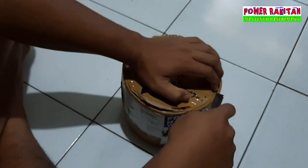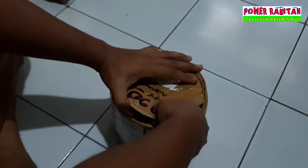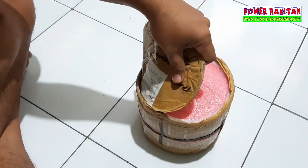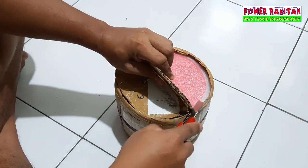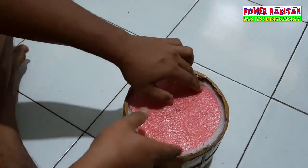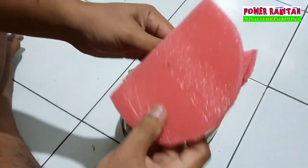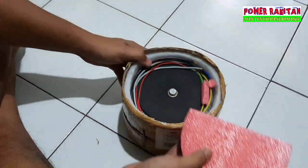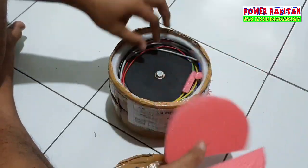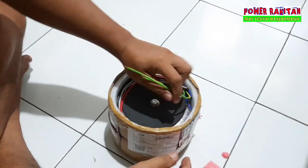Ini bukan tes, cuma unboxing. Apa ini? Safety-nya atau pengamannya pakai... Lem buka. Pakai spon. Ini bagian bawah Mas Bro, 20A CT55.